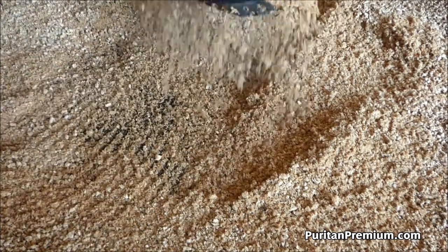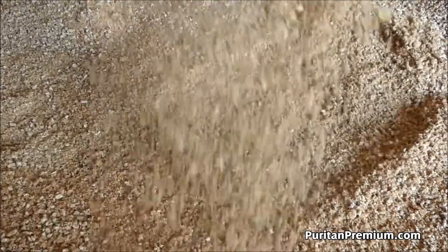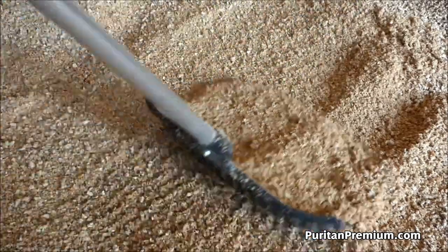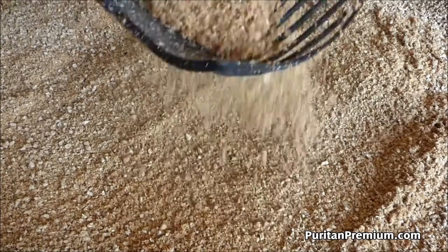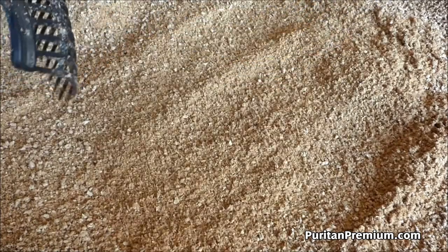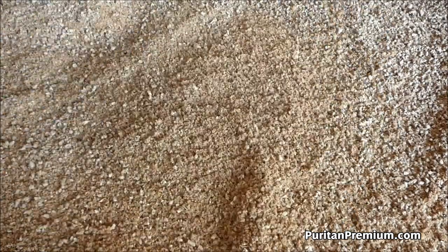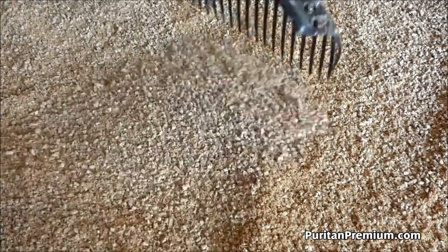Two or three good shakes to make sure that you've got the super absorbed material all the way out. Now with this, if you leave some of the urine spot moisture behind, that is perfectly fine. It will just continue to dry out with the rest of the bedding, and just make sure to return it back to an even surface for the next urine spot.